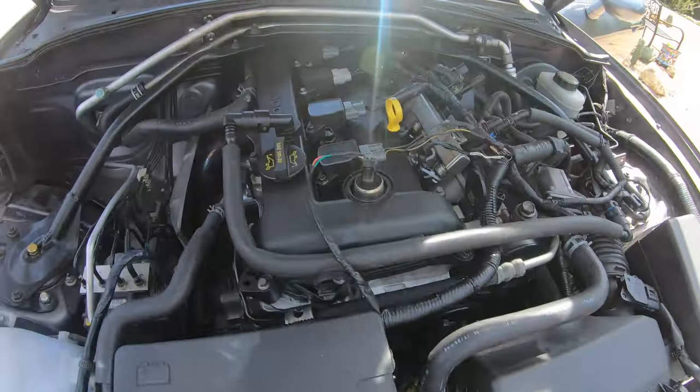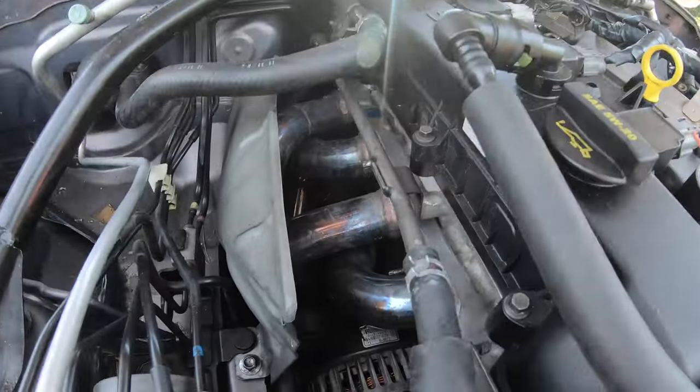There's the stock intake and there's the 2.5 engine. I have a header on there, but I do have the stock mid pipe with the catalytic converter and the stock exhaust. So it's a very quiet, very streetable car — and also very fast on the racetrack. That was the purpose of this build.